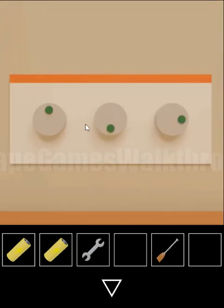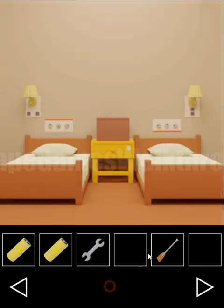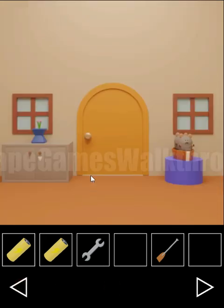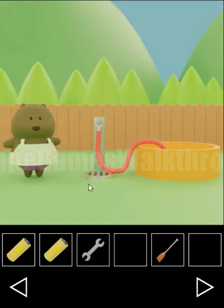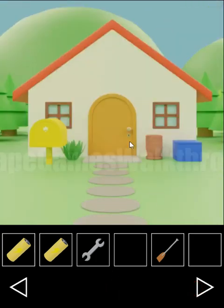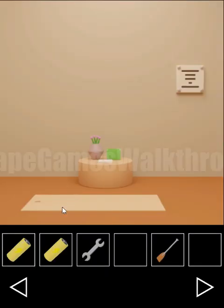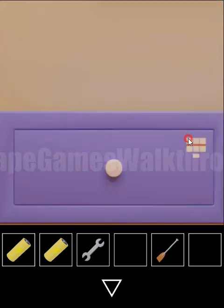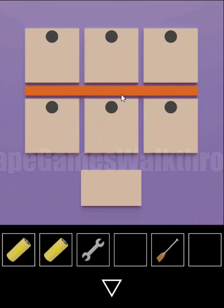Also let's look at this plate. So this orange line is a clue and gives directions for the knobs around. And the same thing we need to do outside. So with the orange line on the bottom we have left, up, and left. And with the orange line on the top we have up, down, and right.